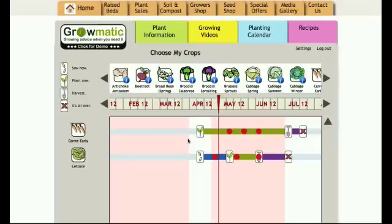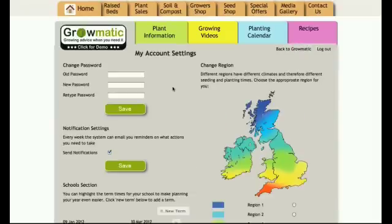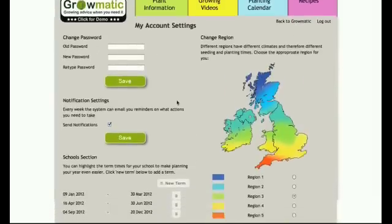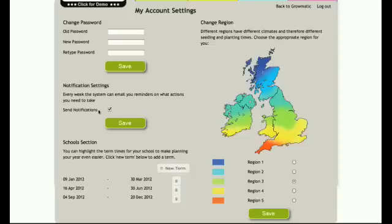We're in the Growmatic main page here and you can see I've already put a couple of plants in, but I just want to bring you to the settings section and show you how it all works. I'm going to click settings up here. Now I'm in my account settings and I can change my password up here if I need to. This is the notification settings and this is where Growmatic will send you an email every week to tell you the little jobs that you need to do in the vegetable garden.